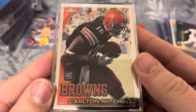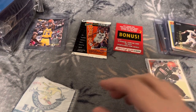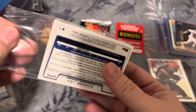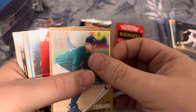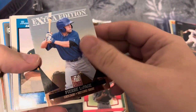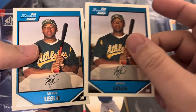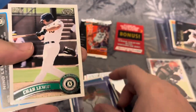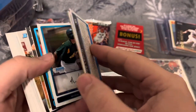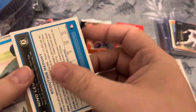Topps Chrome rookie card, Carlton Mitchell. And a stack — I mean, we're talking a stack. What do we get here? Peer on the page, Myron Leslie — two of those. I don't know if that means anything; it's not limited or anything. Wesley Jetson, Chad Lewis. Looks like we got some autos in there, but I think these are facsimiles — not on-card, those are facsimile autos.